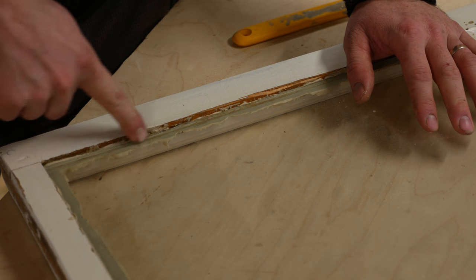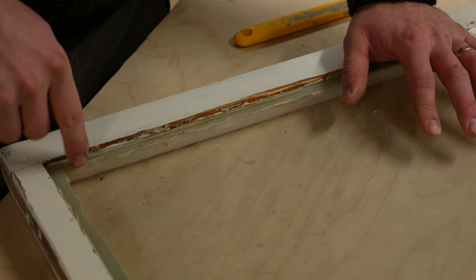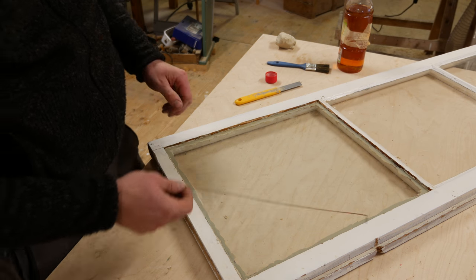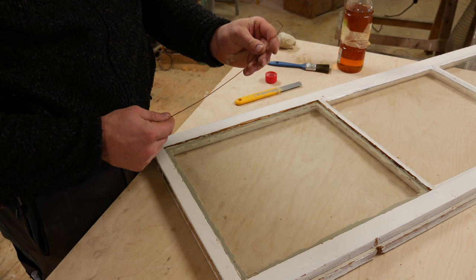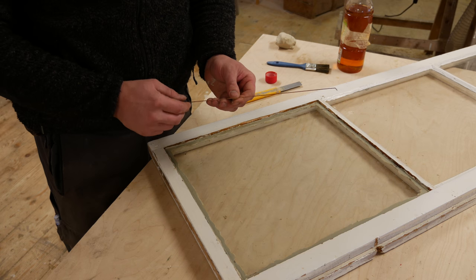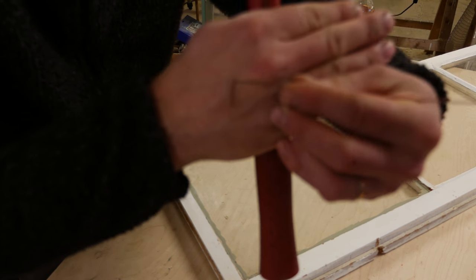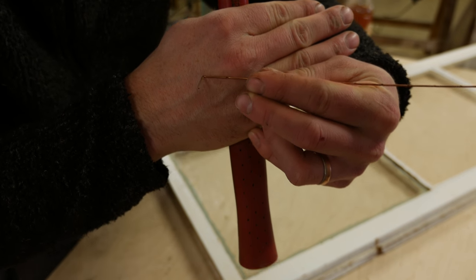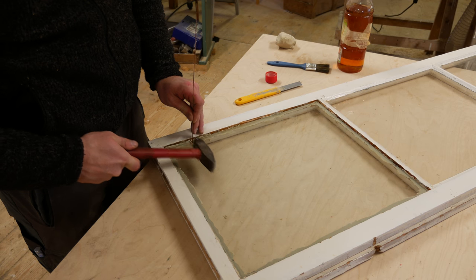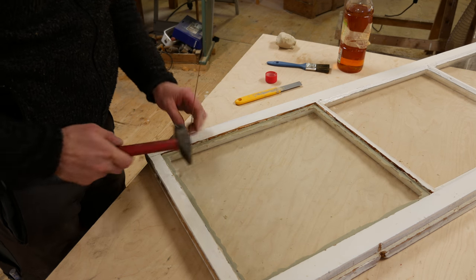As you can see, the putty is squeezing out — this is how it's supposed to be so you know it's everywhere under the glass. Next, we have these special glazing nails. You can get these in Sweden at pretty much any glazing shop. You usually have a special hammer for this, but I'm just using a regular one. You bend one section at a time — lay it carefully on the glass and hit it in. You need to hit it in far enough so it's not going to be visible from the other side.